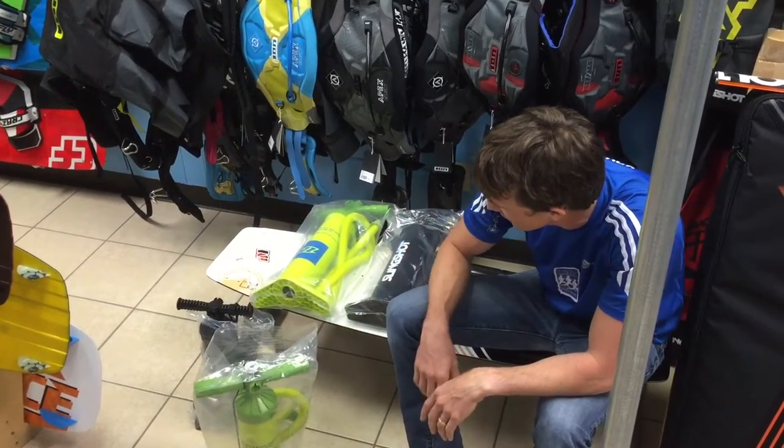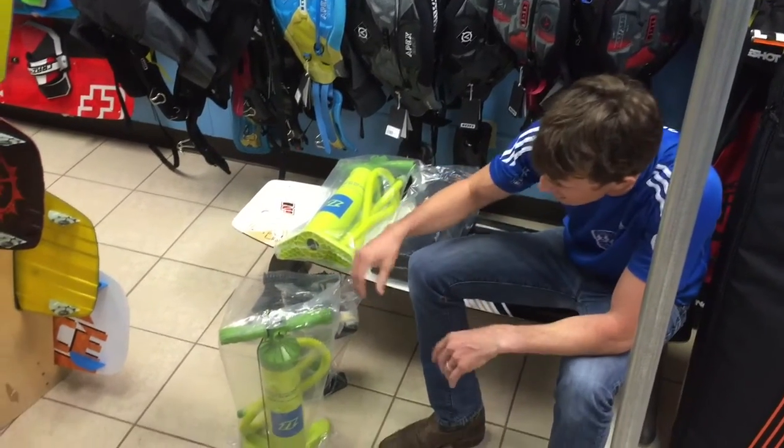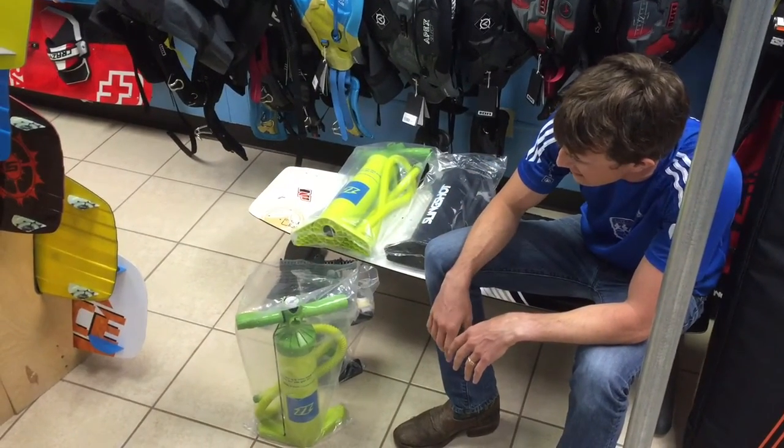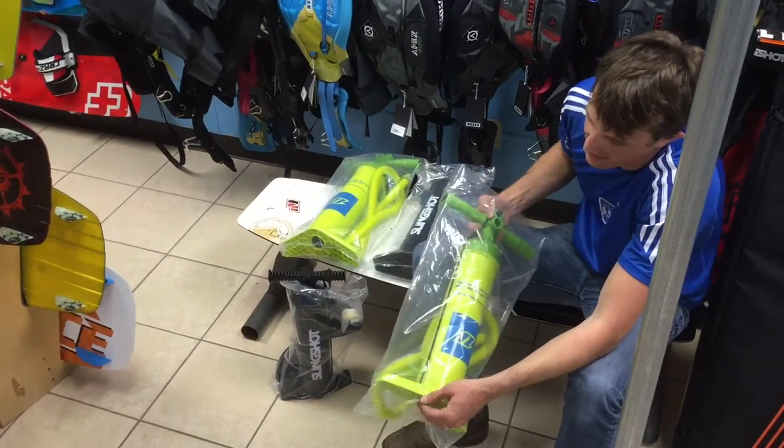What we have here is a new pump — this is a North-branded pump, but North didn't develop the technology, it's another company, and we're pretty excited about it. It's awesome.